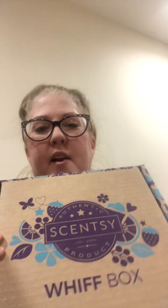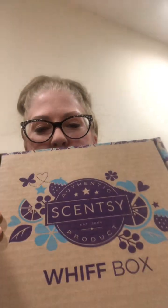Hi, I'm here to show you what I received in December's Whiff Box. When you open it up, the first thing you always get is this paper.